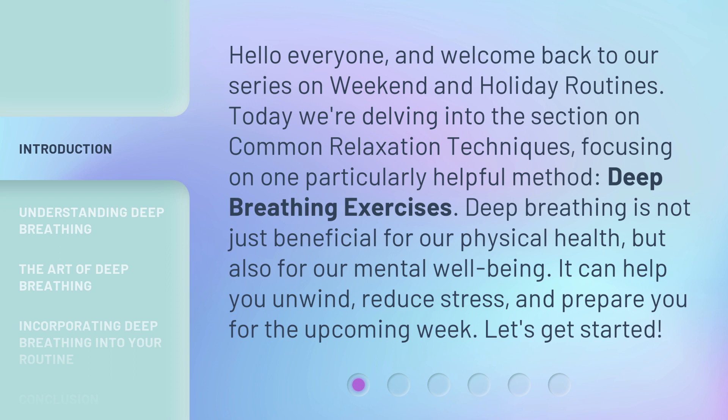Deep breathing is not just beneficial for our physical health but also for our mental well-being. It can help you unwind, reduce stress, and prepare you for the upcoming week. Let's get started.